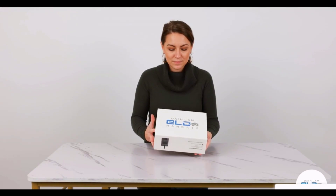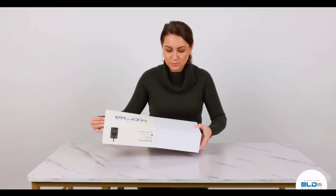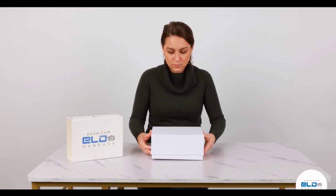ELD mandates ADAS dash cams that use artificial intelligence will make your fleet safer and more efficient. Getting setup is simple and I'll walk you through every step of the way. Let's get started. The installation process will take about 20 minutes to complete.